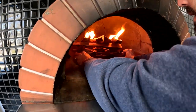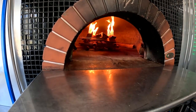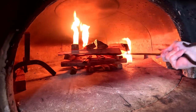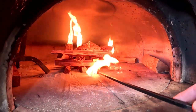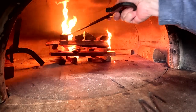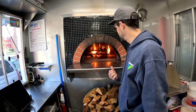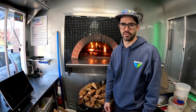Now slide this into the middle. Slide that log over there, slide another log here, slide another log there. Now we're good to go. I'll check back on this in 15–20 minutes and keep adding logs continually to get the oven floor hot enough.